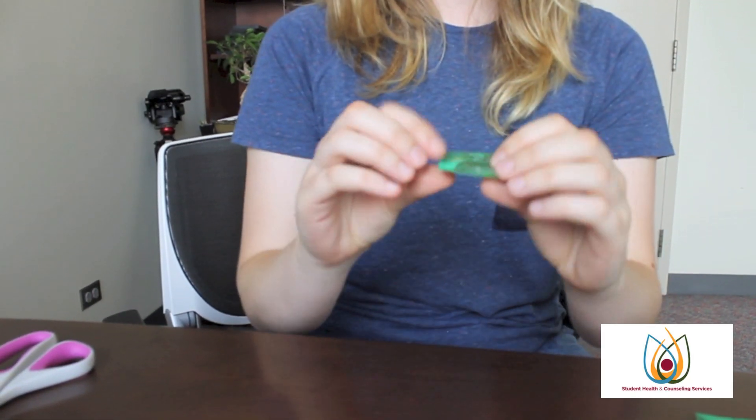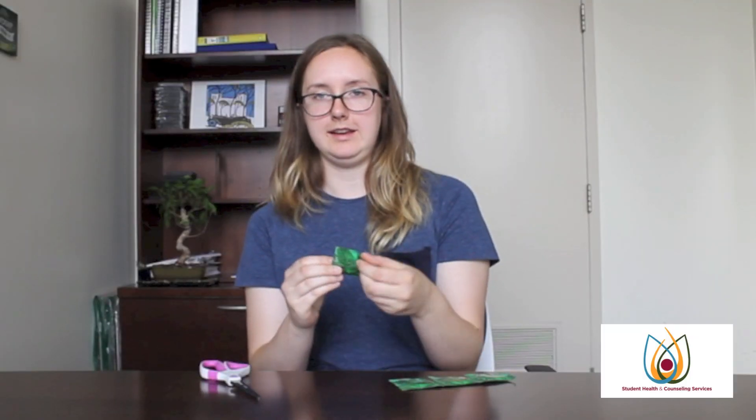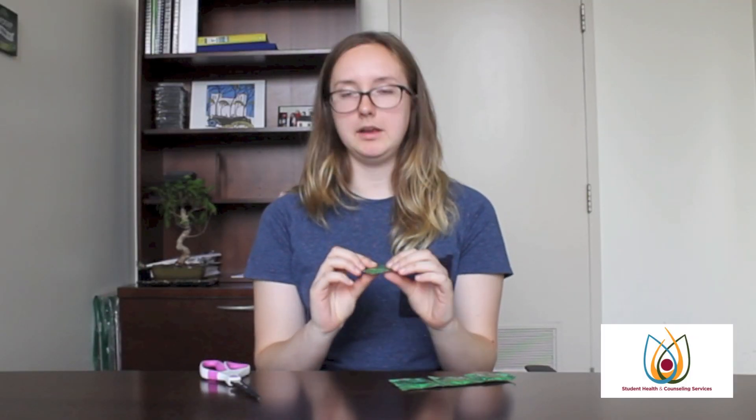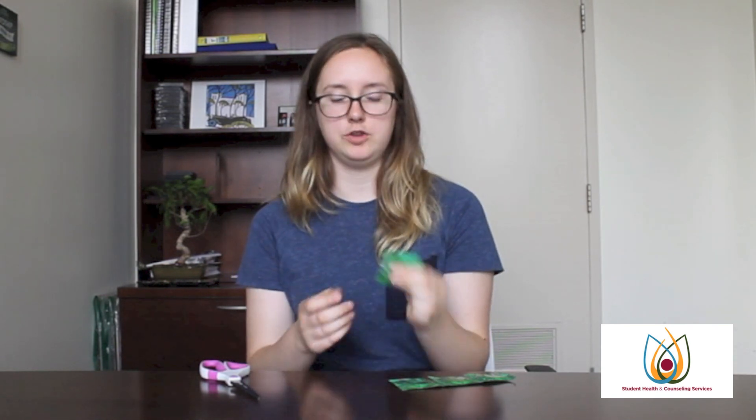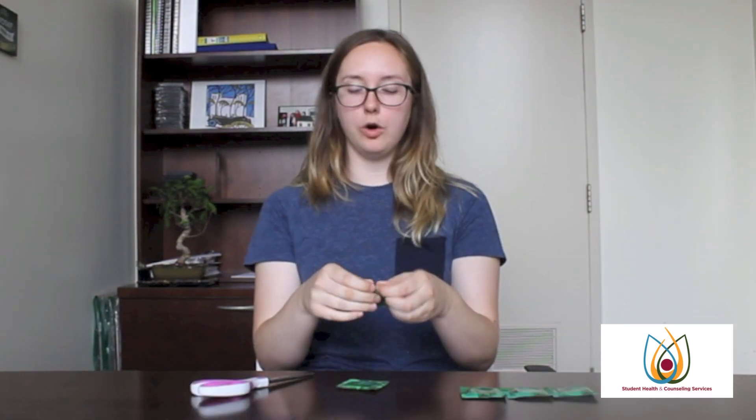First thing you're going to do is check the expiration date. This one expires June 2017, so we're okay. Then you want to check and make sure that the condom wrapper hasn't been damaged. You can do that by checking to make sure that there's an air bubble, which means that the package hasn't been punctured.